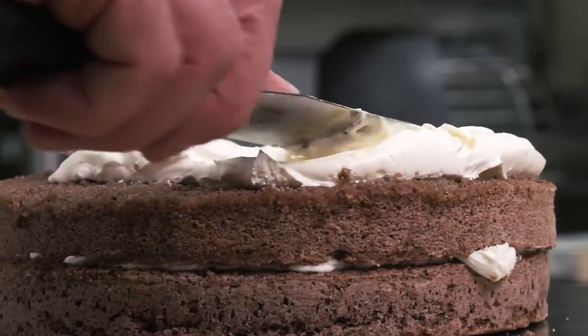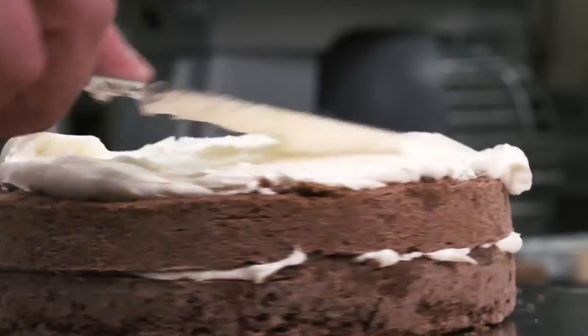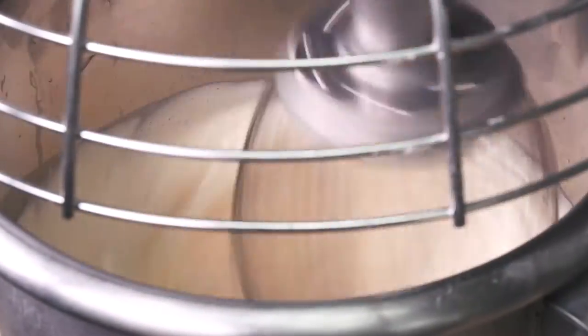Cakes that depend on egg for structure and leavening are known as foam cakes. Foam is simply a gas in liquid dispersion. When the egg is beaten until highly aerated, a stable foam is produced, resulting in a very light sponge cake.